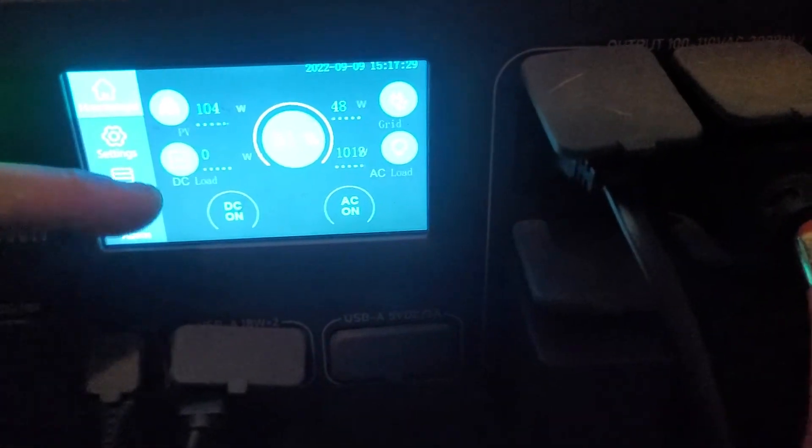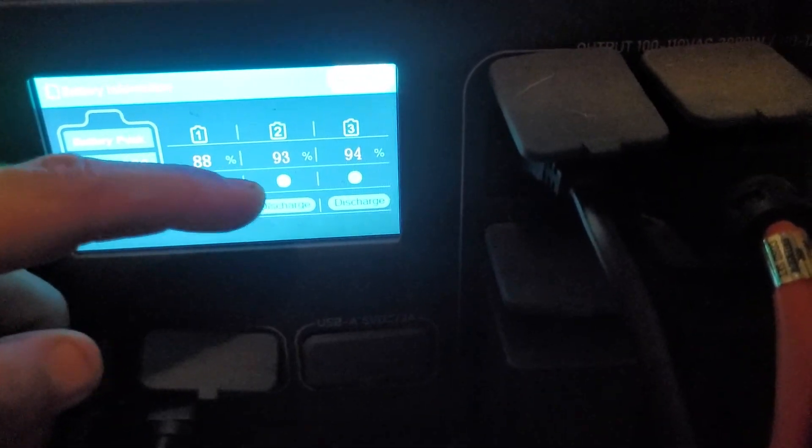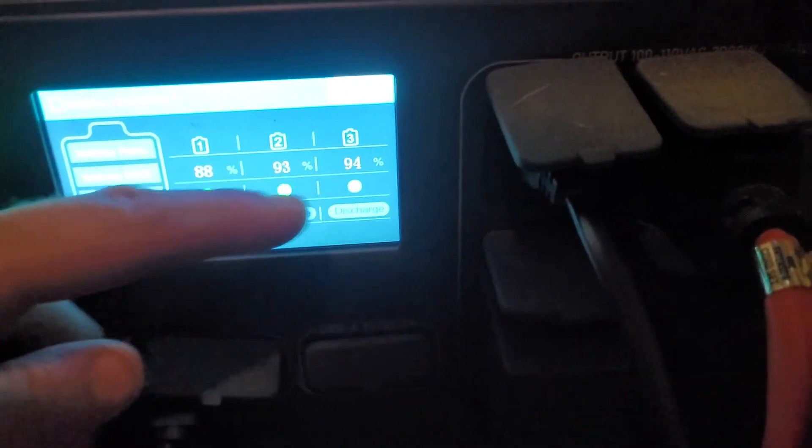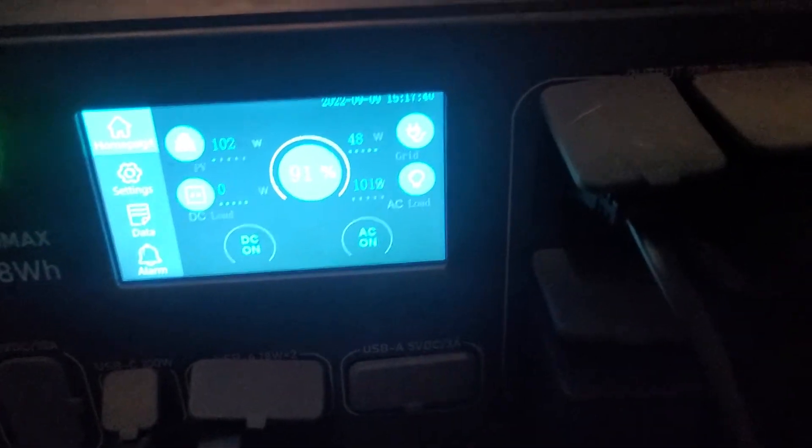It does not do the throttling down until all of them have reached 99.9%. If they're all at 99.9%, then I've seen it do the throttling — though I've only seen that happen once so far.